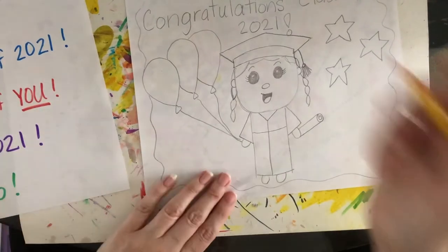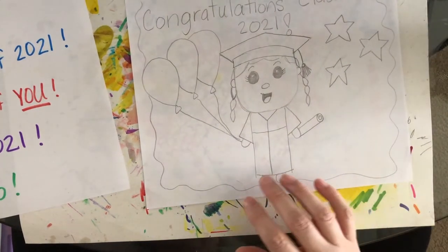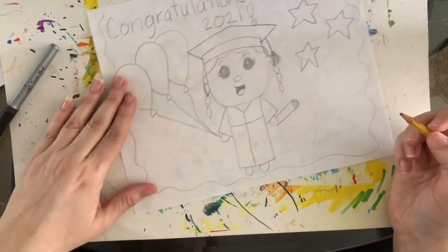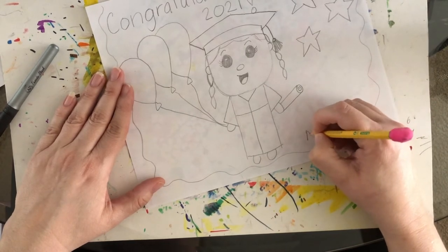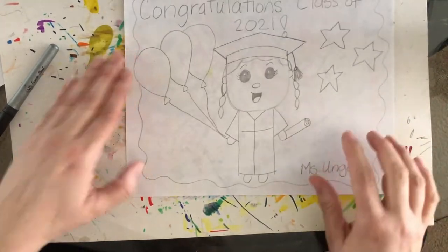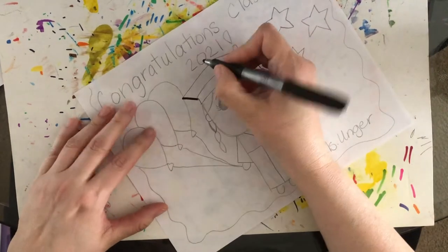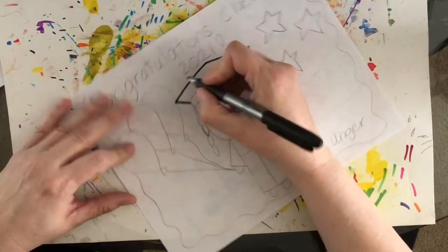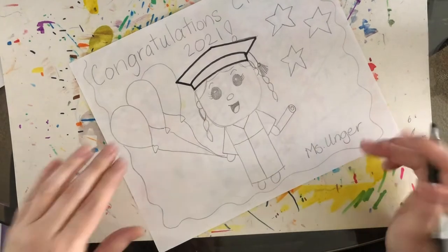Now we're going to really color this in using markers, crayons, or colored pencils — whatever you have at home. Before you color, write your name at the bottom so the students at the high school know who made their picture. If you know a graduate — maybe an older brother, sister, or neighbor who's graduating — you could even include their name somewhere on it.